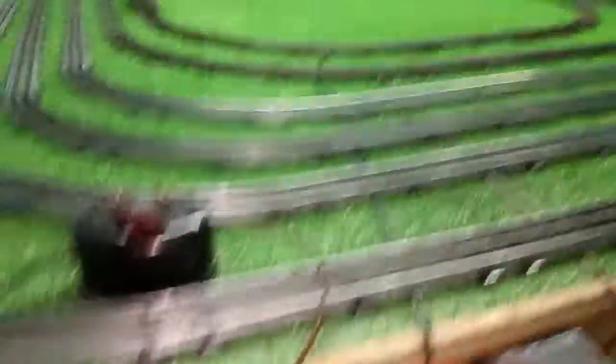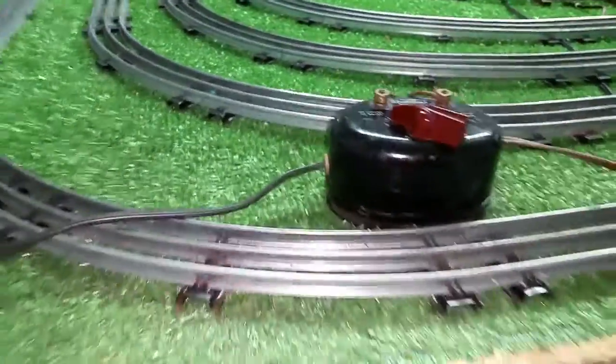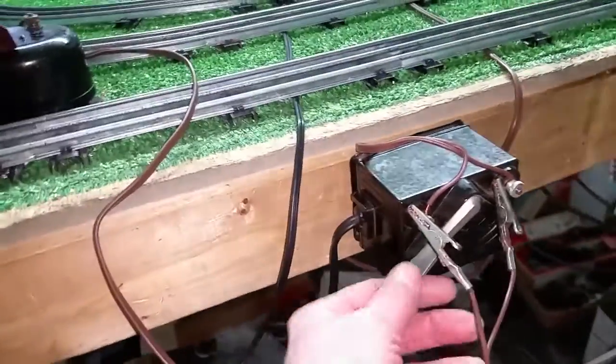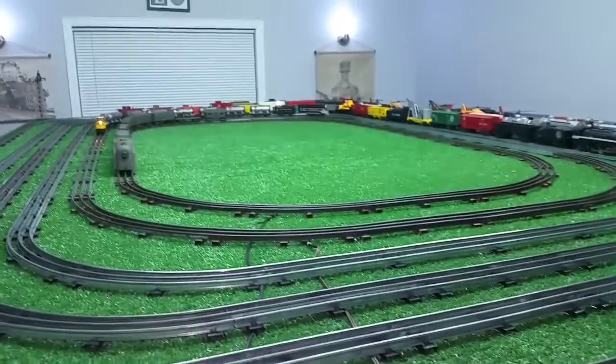I'm just going to do a quick demonstration. Here I have a 40-watt transformer and here I have a 25-watt transformer. So let's say you have two 25-watt transformers — to simulate that, I'm going to turn this transformer on and get this consist running.